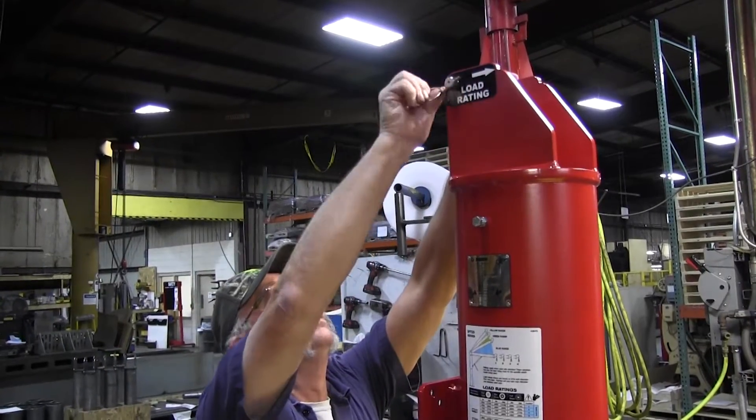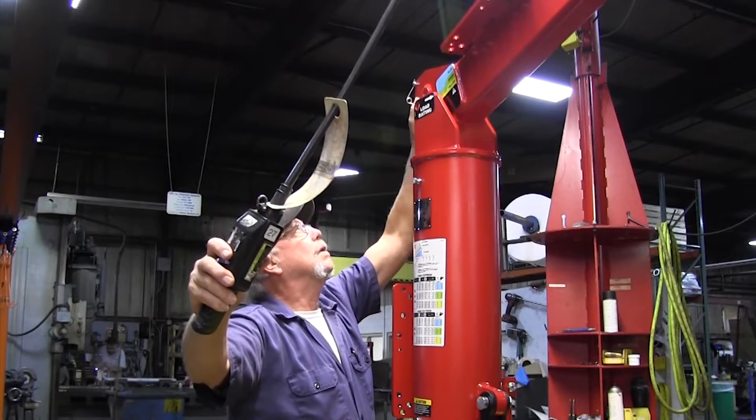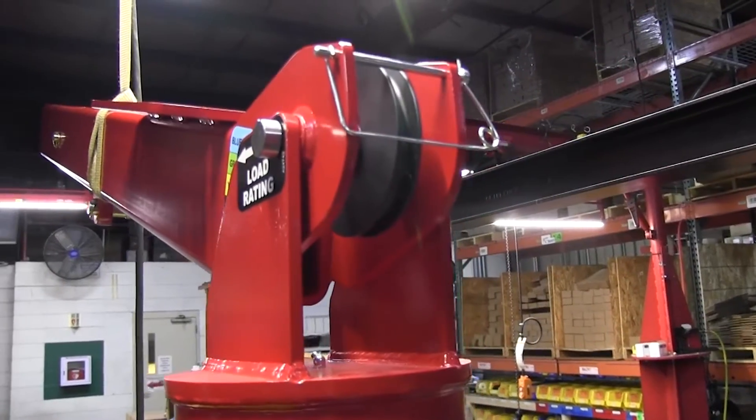After moving the mast, remove the clevis and linchpins that were used for moving. Next, assemble the boom to the mast and reinstall the shiv, clevis, and linchpins.